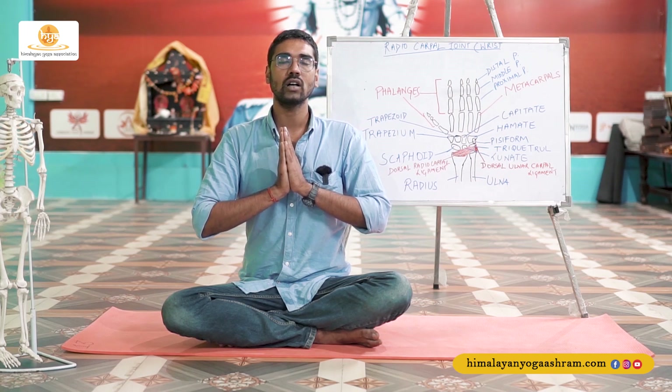Om, Om, Om, Om, Om. Tat savitur varenyam, bhargo devasya dhimahi, dhiyo yo nah prachodayat. Om.